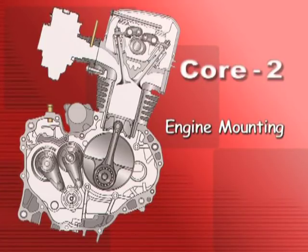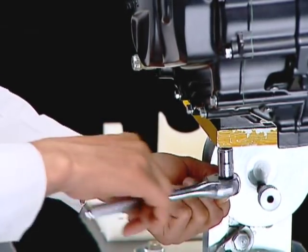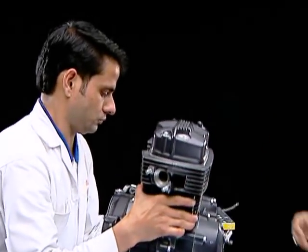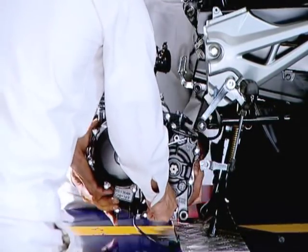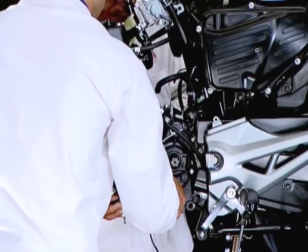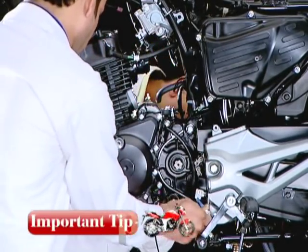Engine mounting. Dismount the engine from the engine jig. Support the engine and mount it on the motorcycle frame by first installing the rear engine mounting boards. Ensure to have a helper to perform this job.